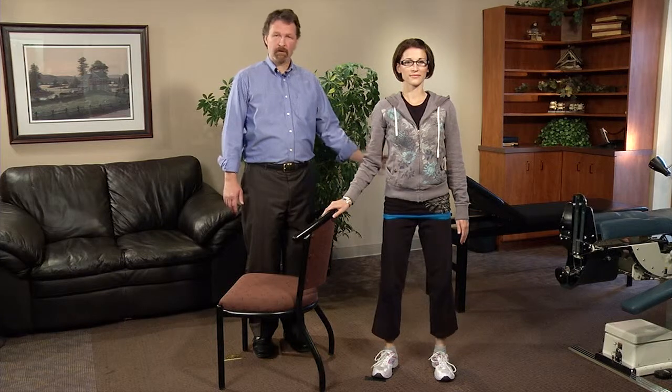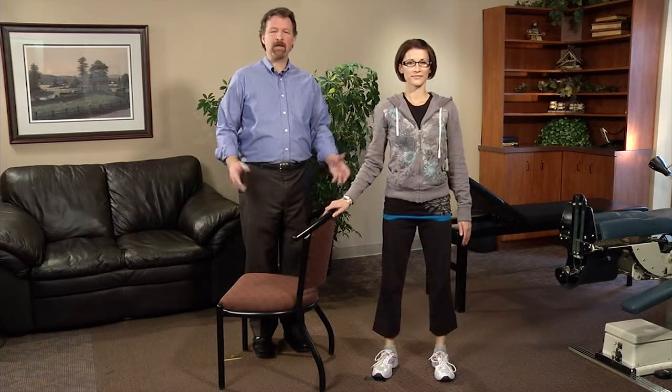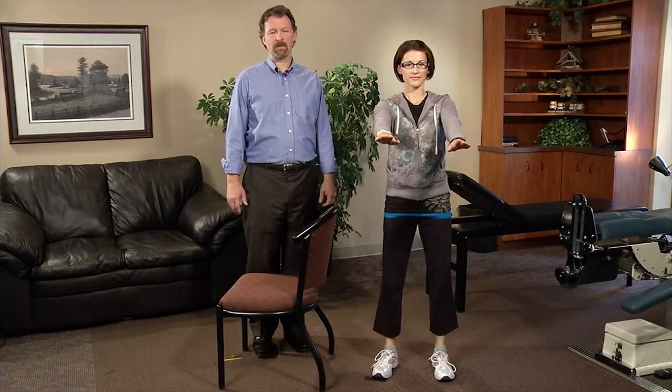This works on your balance, works on your butt muscles, works on your quadricep muscles, and again it's a great way to activate these muscles that we're not using enough because we're sitting too often. So do these often.